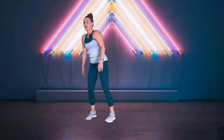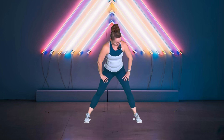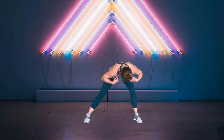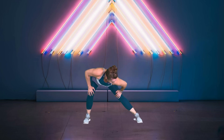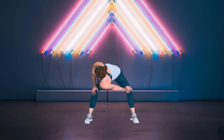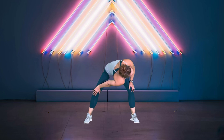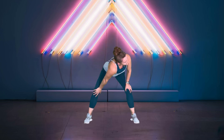Stand on up. Go ahead and spread your legs wide, side to side. Go ahead and stop in the middle, drop the shoulder to the other side. One more time, and last one here.